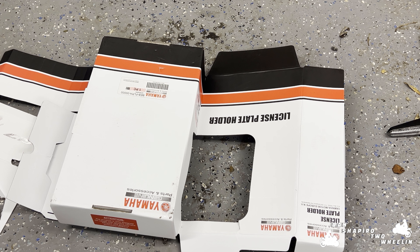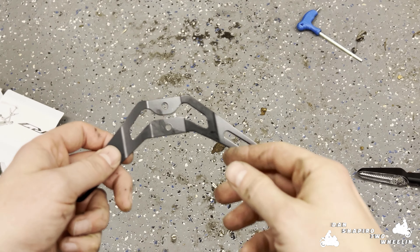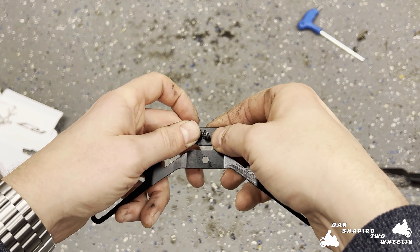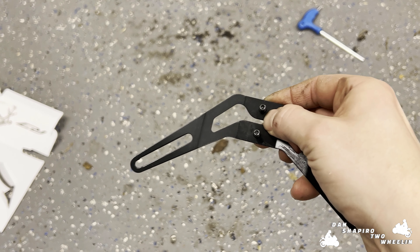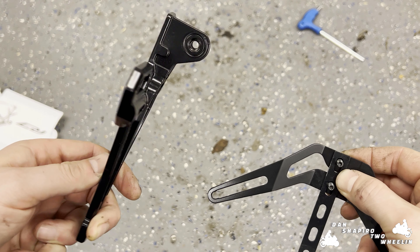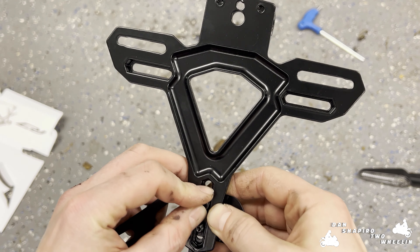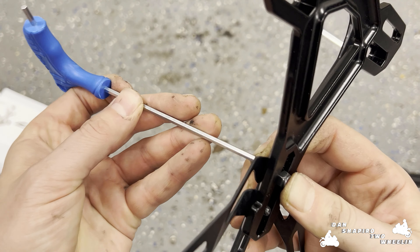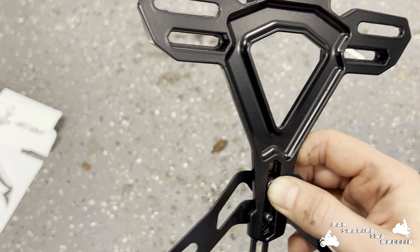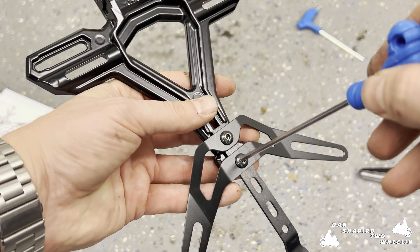For this next part we're going to be putting together half of the new tail tidy, using this piece, this piece, and this piece. We'll start off with our bottom piece here, get our M5 by 10 bolts through the bottom, then take our middle section and get this on here. Then we take the top part making sure this bit here is facing away from you, and attach those together. Put our nuts on top, tighten from the other side. We won't tighten those all the way up yet.